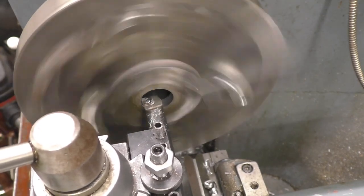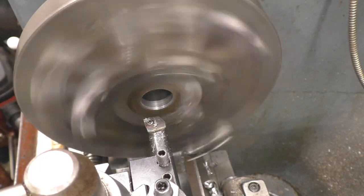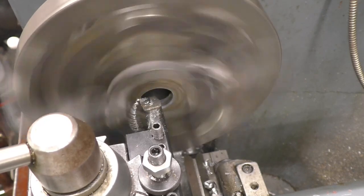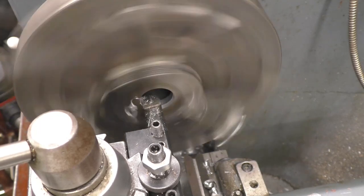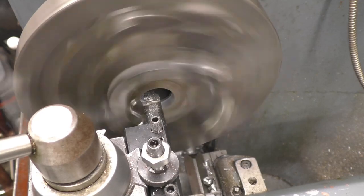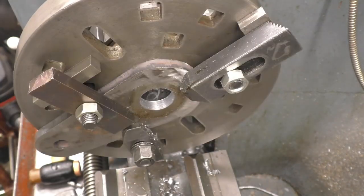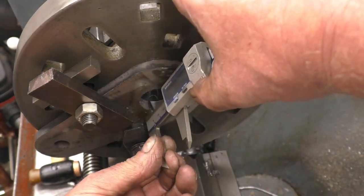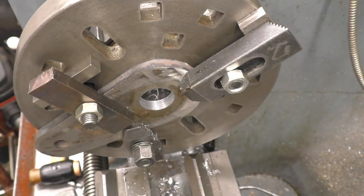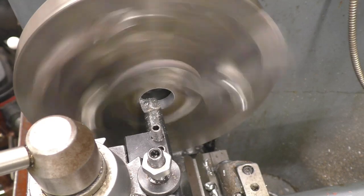Just touch this off. We want 2mm out so I'll put a 1mm cut on first and then measure it. It's a half-mil dial, so we'll take 1mm out first and go all the way through. That's the first cut. Right, that's at 30.5mm and we want 31mm. Like I say, it's going to have a pin welded in, so it's not super critical, but we'll take another pass.